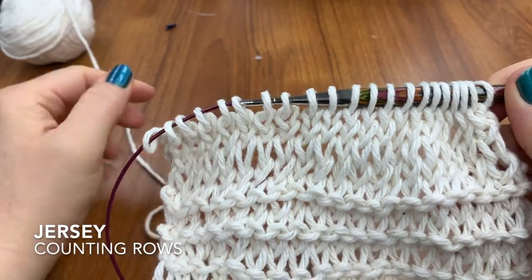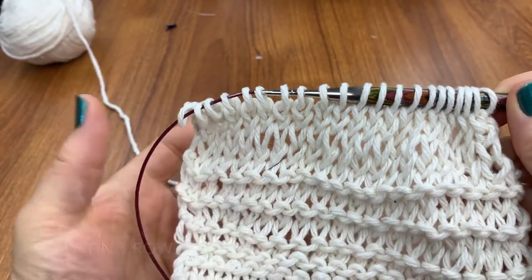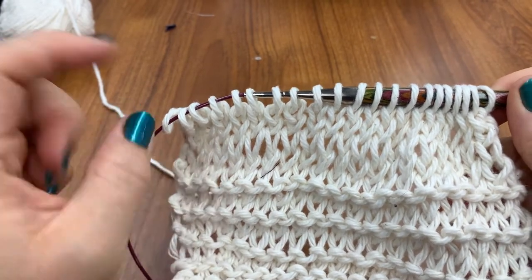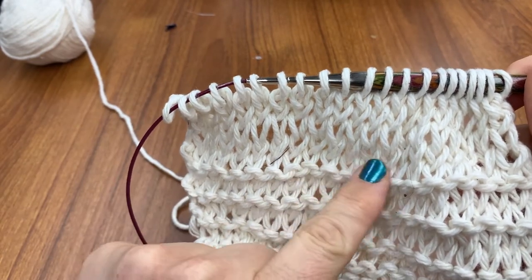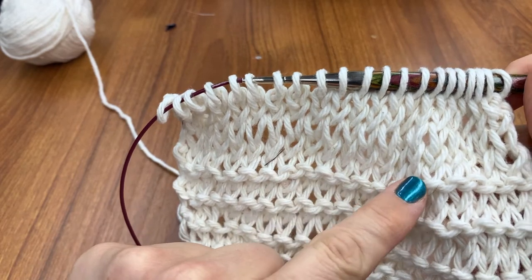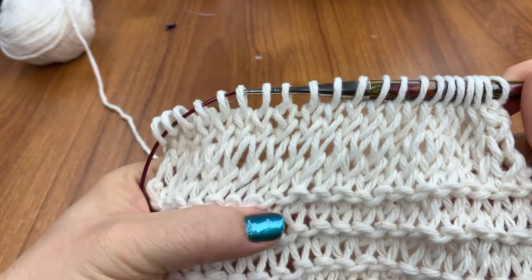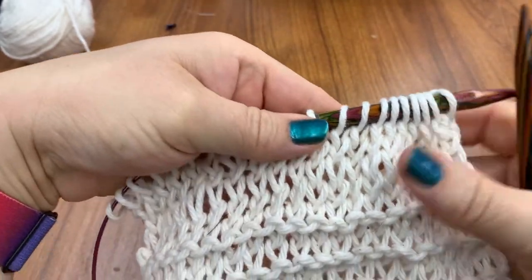That's my jersey forming. Now counting my rows — I can't do the row of bumps like I did before. Right here is my row of bumps. That's the last of my purl stitches from my all-purl section, and now I'm into my jersey.